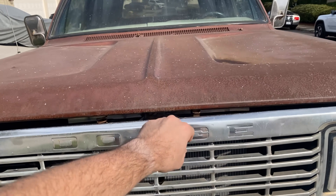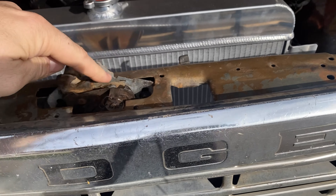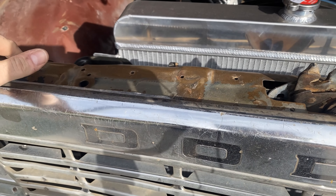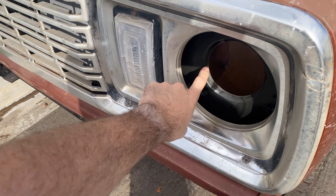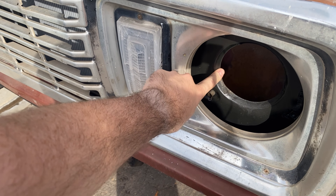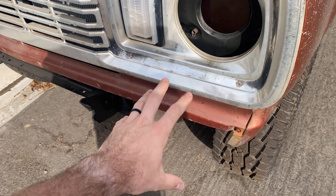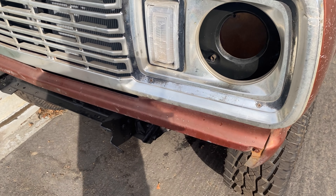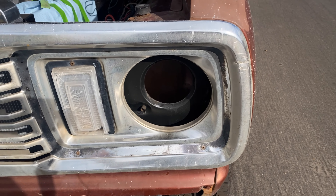The front centerpiece here, the radiator core support, you'll see is actually gold. A huge shout out to Mr. Johnny Mopar, as he actually hooked me up with this piece. I'm not sure what truck this is from — maybe Johnny can throw that in the comments. The original one was completely rotted in this corner, so instead of fixing it, I just swapped this one in and the whole front end was back together in no time.